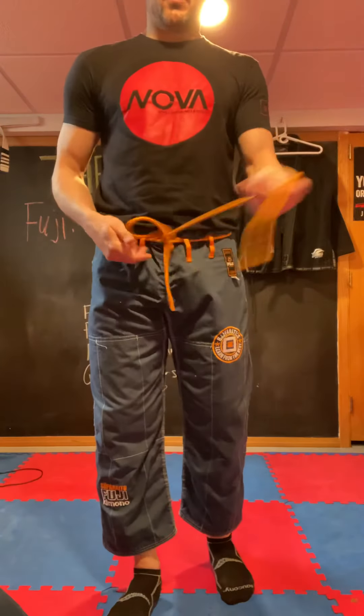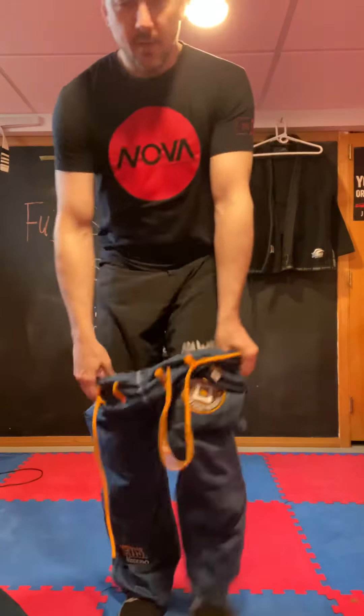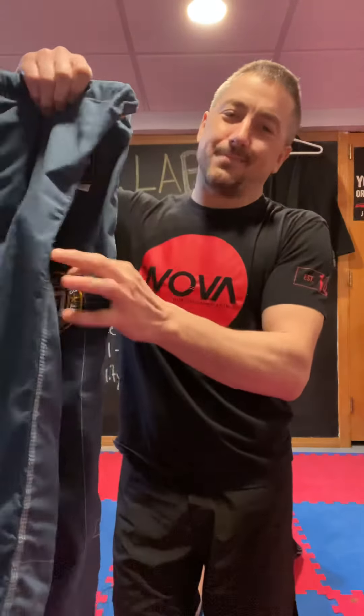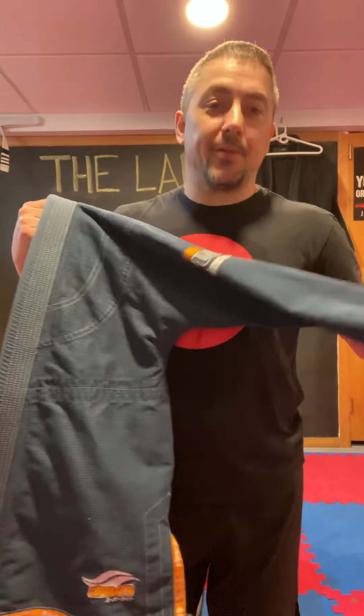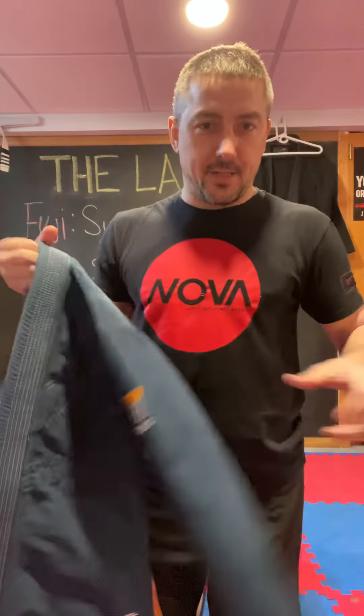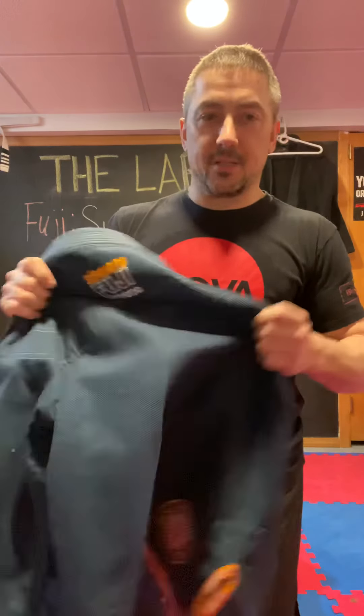The Super-Edo is about $140, but if you're thrifty you can catch them on sale for around $100. I think the price point is slightly high for what is a basic lightweight competition gi — it's more of a hundred-dollar gi in my opinion. But if you can pick one up on sale, great deal, pick one up — you won't be disappointed with the Fuji Super-Edo competition gi. Hopefully this helped you guys out.